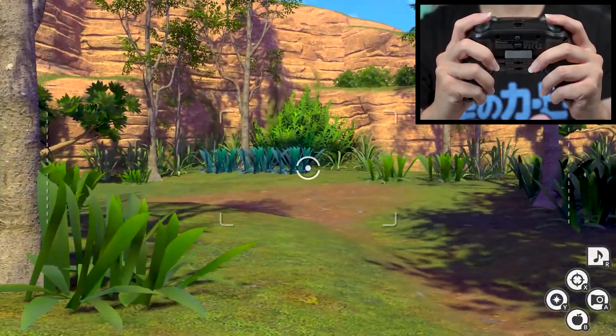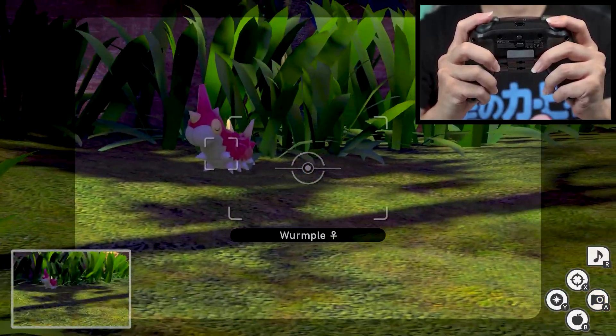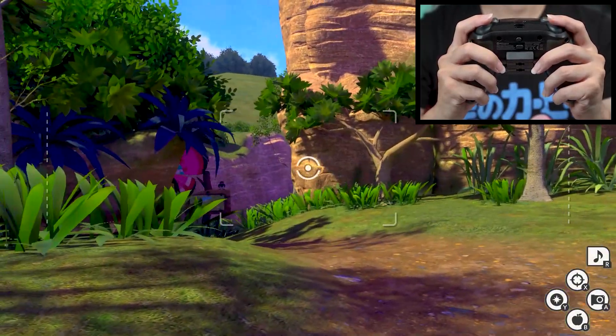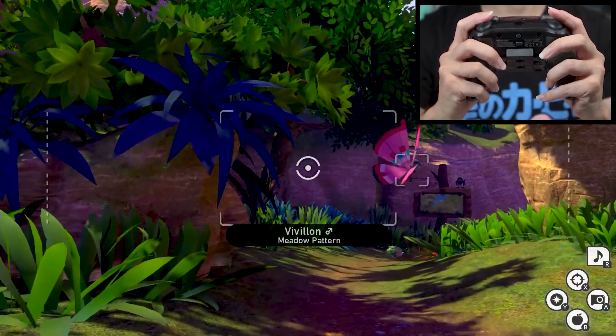So I have my A button mapped to my top right paddle, B button mapped to my bottom right paddle, Y button on my top left, and X on my bottom left.